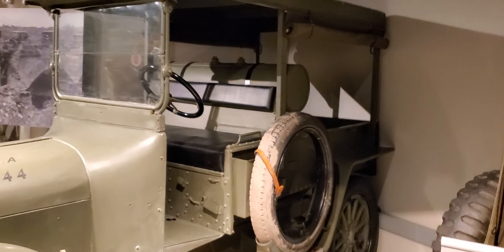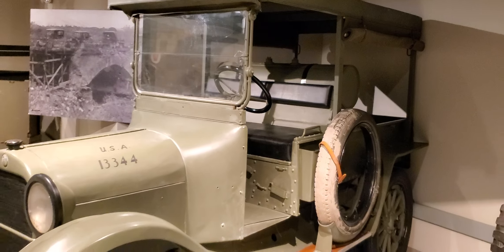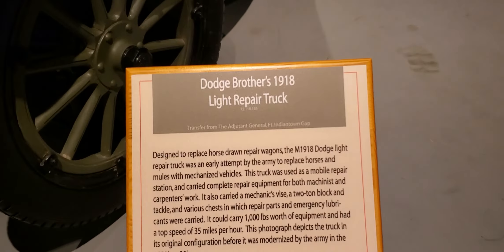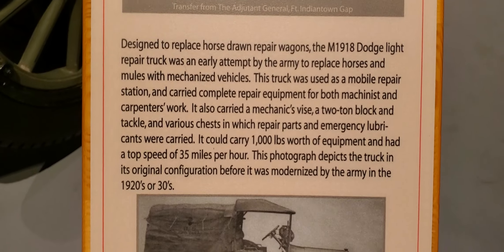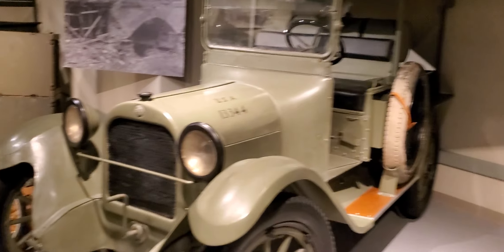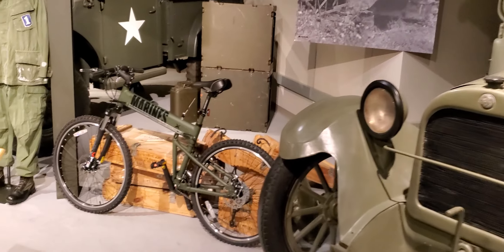All right, what's this one? The Dodge Brothers 1918 Light Repair Truck. You all can stop the video and read — this is the Dodge Brothers Light Repair Truck. Oh, look at this!